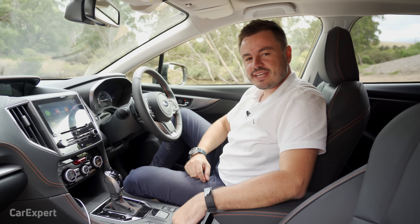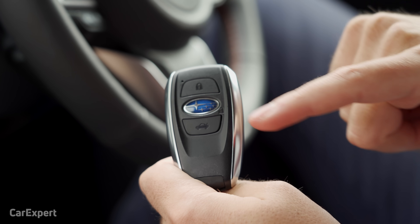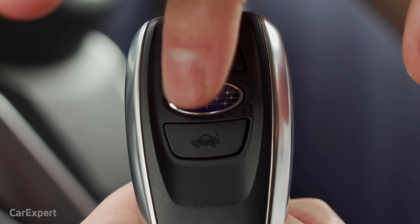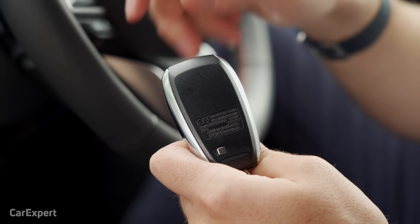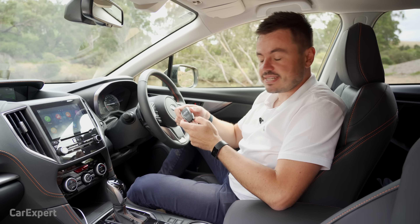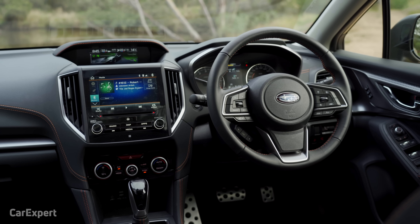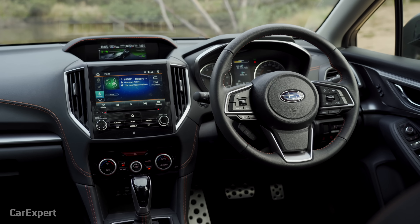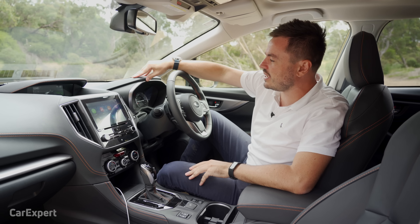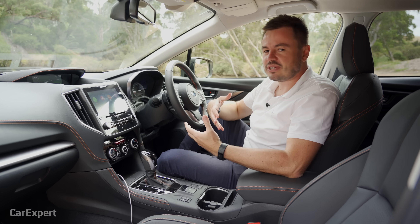Inside the Subaru XV — here is the key. You have lock, unlock, and boot buttons, with the unlock being the Subaru badge. It's a proximity sensing key so you leave it in your pocket, and you have a push-button start. The interior styling is nicely presented with rubber stitched inlays that look pretty nice. There is also faux carbon fibre along the doors, which looks very sporty.